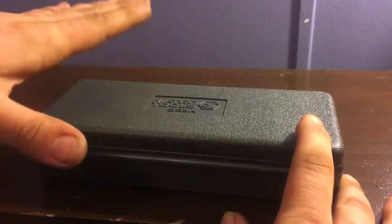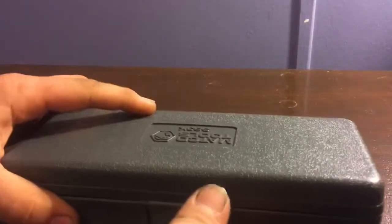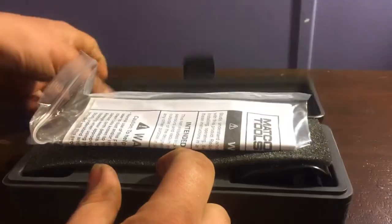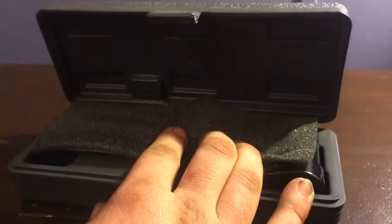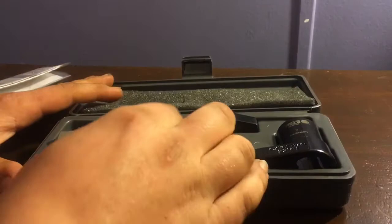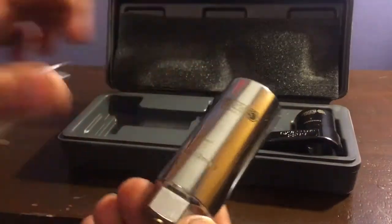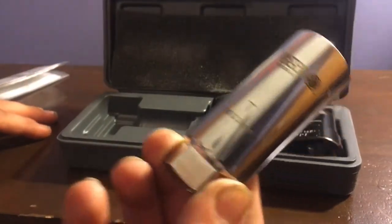It comes in a nice blow molded hard case, comes with a little lifetime warranty card and a phone shield. You get three sensor sockets — they're all chrome and all the same size: 22 millimeter or 7/8. They all have their individual order number on them so you can order them individually.